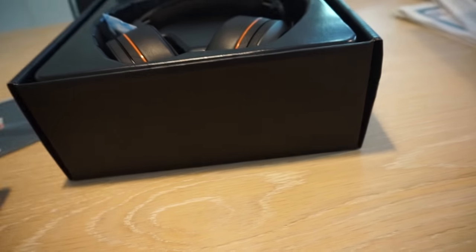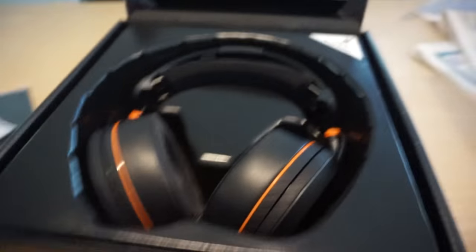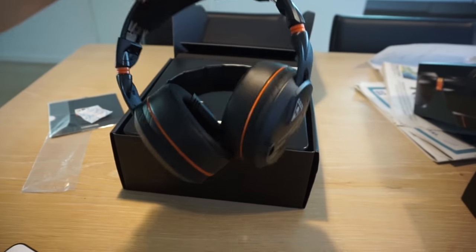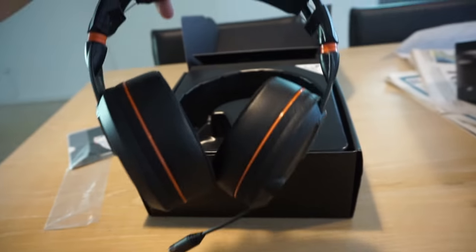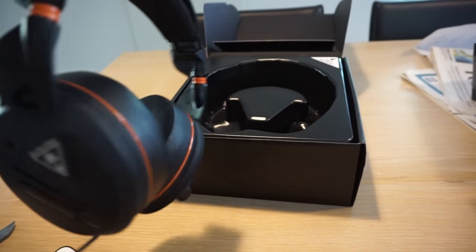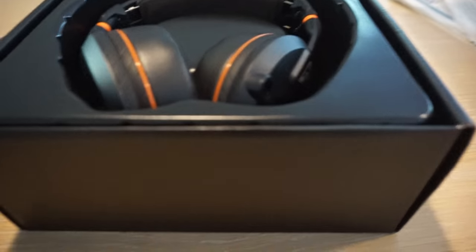This is dope. Then we have a little bit of literature, like a little book. And this is the main prize — look at this guys. I'm not gonna put it on right now but just look how nice this looks. I had them on before and they feel like little pillows on your ears. You'll definitely not get pain when you game for a long time because the cushion is so soft.